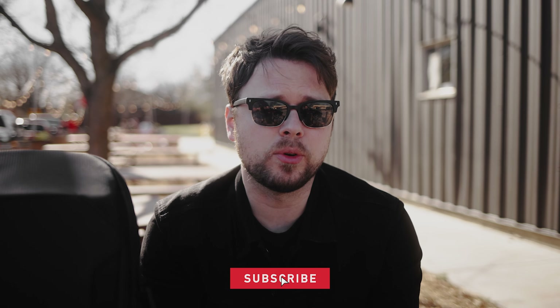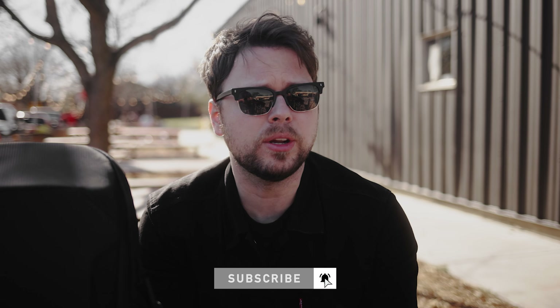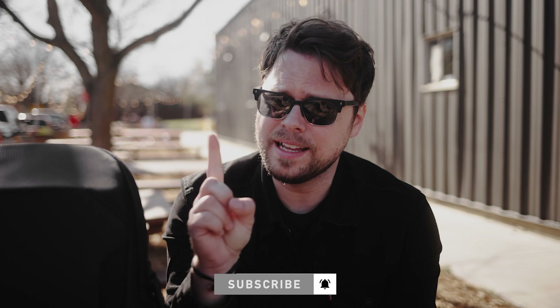Well guys, that does it for me on this episode of Cheers to Gear. I hope you enjoyed it. Subscribe if you aren't already — tap that notification bell so you can be notified when I upload a new video. And if you liked this video, give it a thumbs up. Until next time, shoot to create. Cheers.